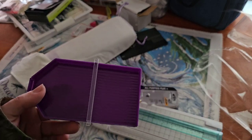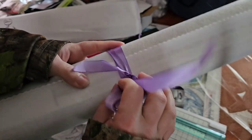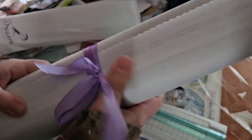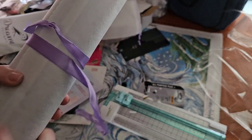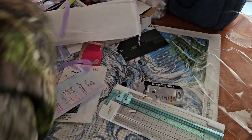Alright, so the canvas is wrapped up in this nice little purple bow ribbon. Oh my god, that is so soft. This is almost — almost Diamond Art Club soft. So let's open it up.